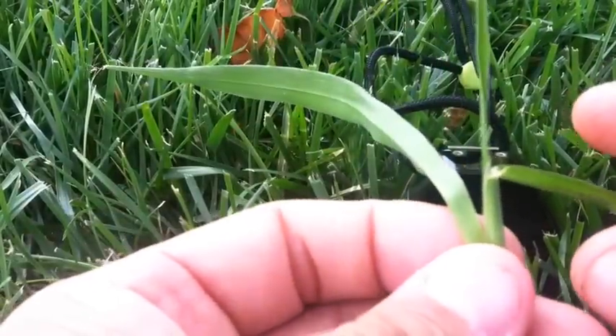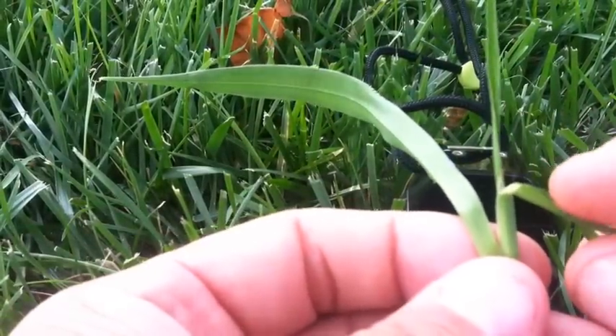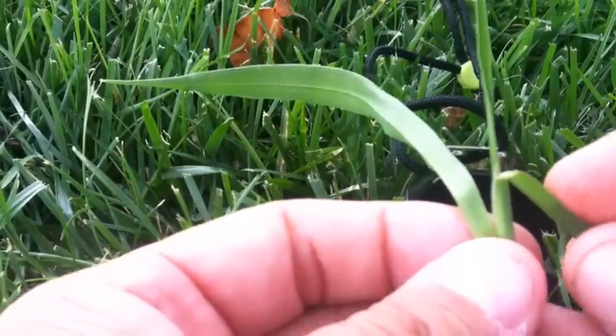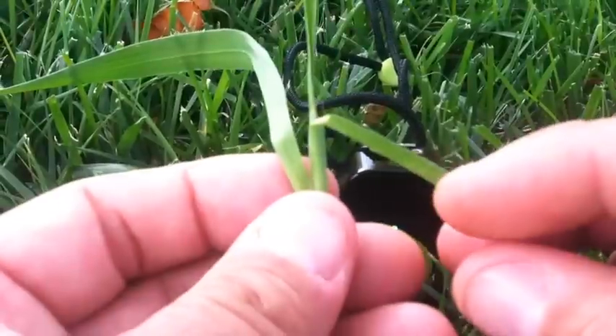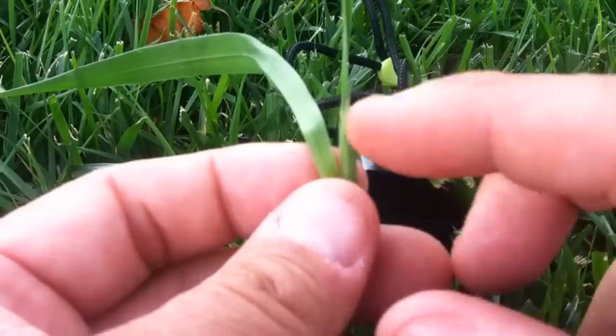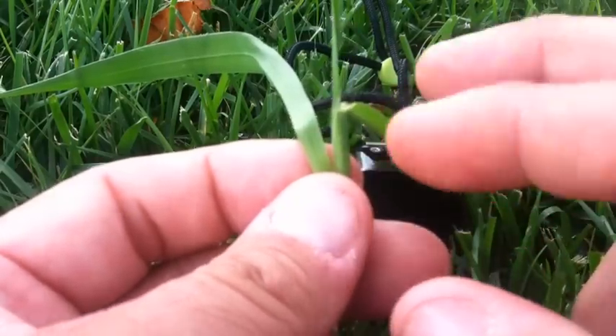You guys are talking a lot about how do we find the ligule in a plant, so I'm going to try to show you on a crabgrass plant, which is not a grass that we'll be identifying. One of the beauties of crabgrass is that it has a very large ligule. This is the crabgrass plant right here, and at the base of the sheath where the leaf extends out is where you're going to find the ligule.